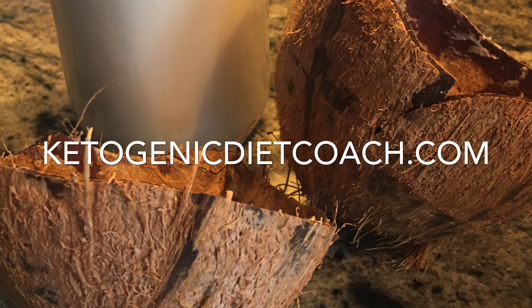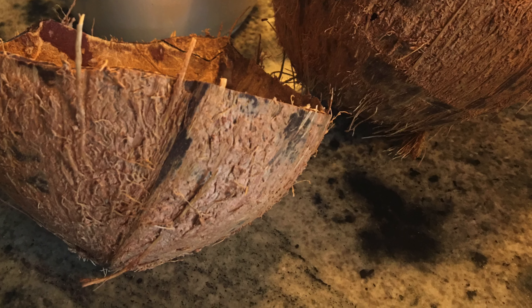Pour it through the nut milk bag. Strain it really well, leaving all the pulp, and there you go.